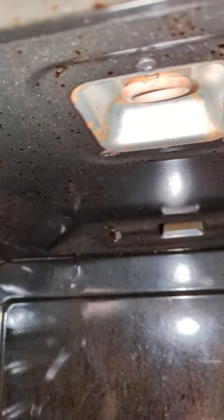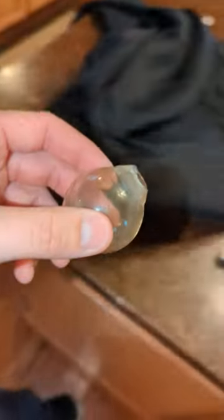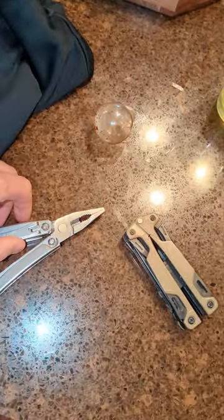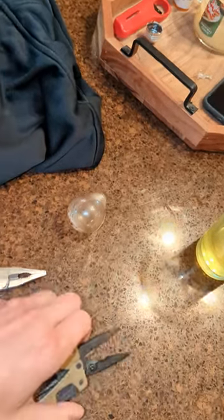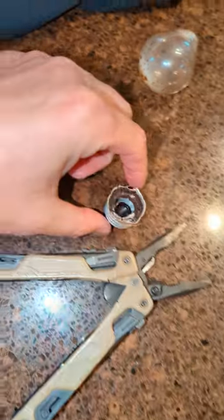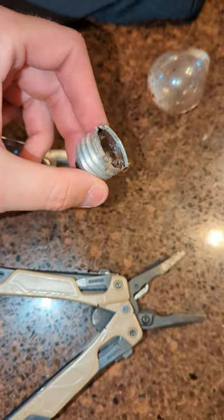A lot of people online are saying to use a pair of needle nose pliers and twist it out, which is what I ended up doing — but I had to use two pairs, one on both sides, to get it twisted because it was just too tight and too stuck. I used the two pairs of pliers to get on both sides of that base and rotate at the same time to get it to come out. You can kind of see how it got chewed up there from trying to grab it.